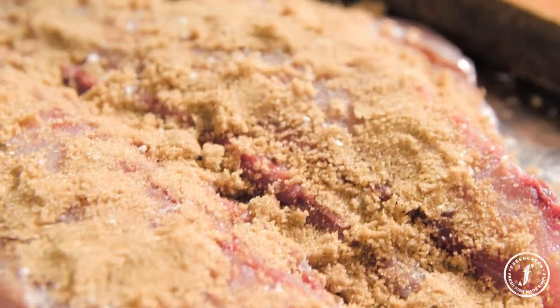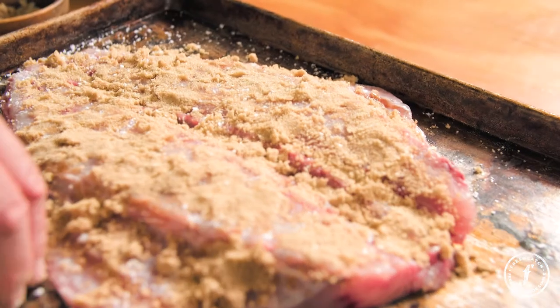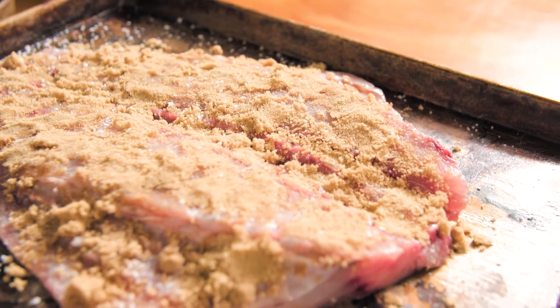It looks like quite a lot but a lot of it melts and goes away from the fish. You really want that balance of sweet, salty, and the bitterness from the smoke — that's what makes it such a wonderful flavour. I normally leave my kahawai to sit for about half an hour and let that cure do its thing. The sugar will melt and the salt will dissipate into the flesh.